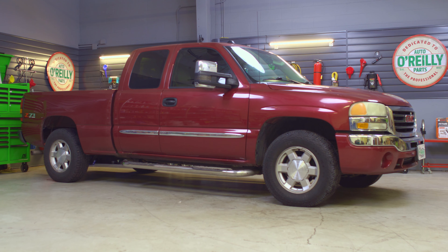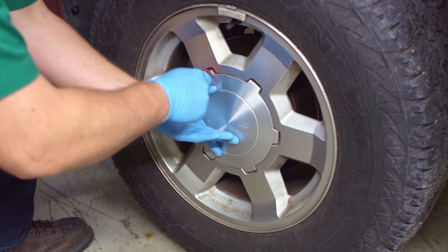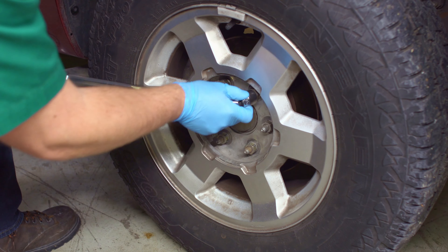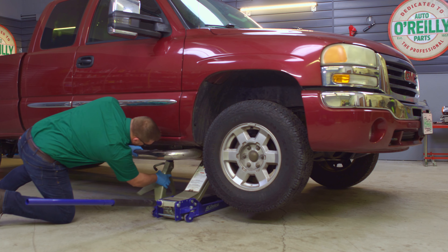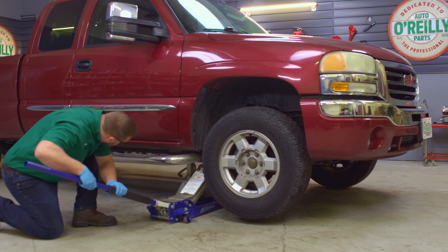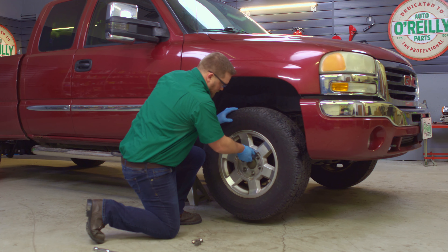Park on a level surface. Carefully remove the plastic caps on your lug nuts with a 21mm socket if your truck has them. Then loosen the lug nuts on the front wheels with your 22mm socket. Jack up the front end and put it on stands. Remove the lug nuts and wheel.